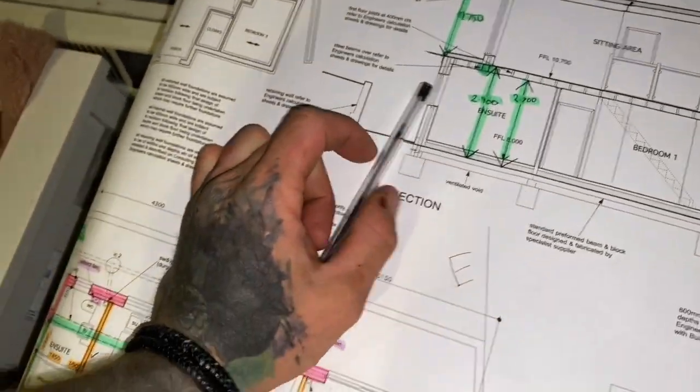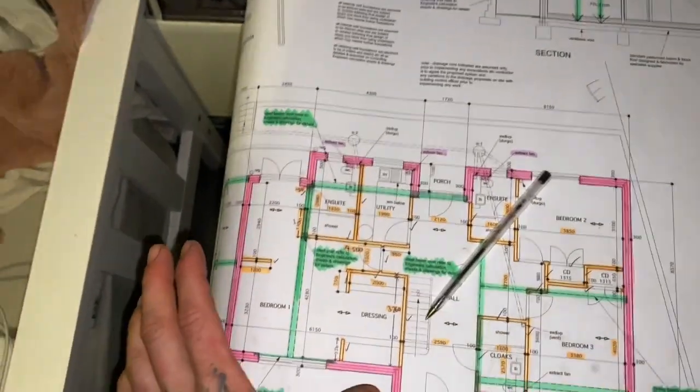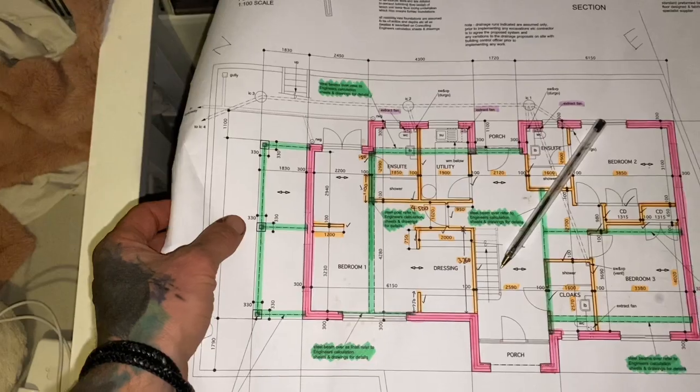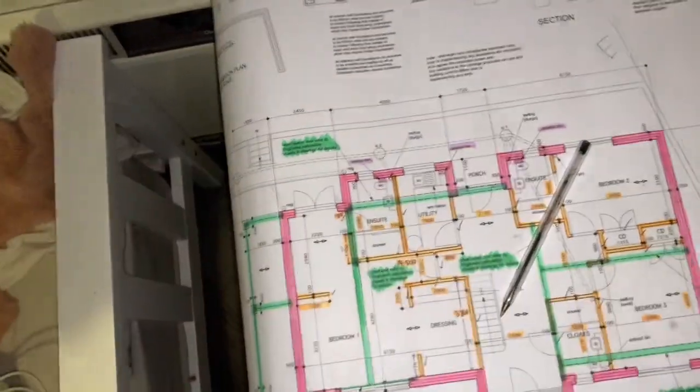For any younger lads trying to learn how to read drawings, this is for you. Now that I've done this and I can scale off these, I don't want to use these originals on site — I'll get an A3 version printed. Kieran's going to get some A3 ones printed because they're easier to handle. I'll bring them home, transfer any measurements that aren't on the drawing onto it, highlight everything again like I have here, and then laminate it.